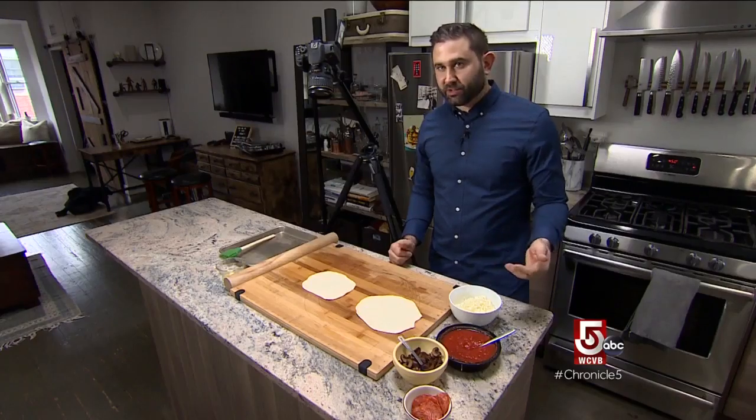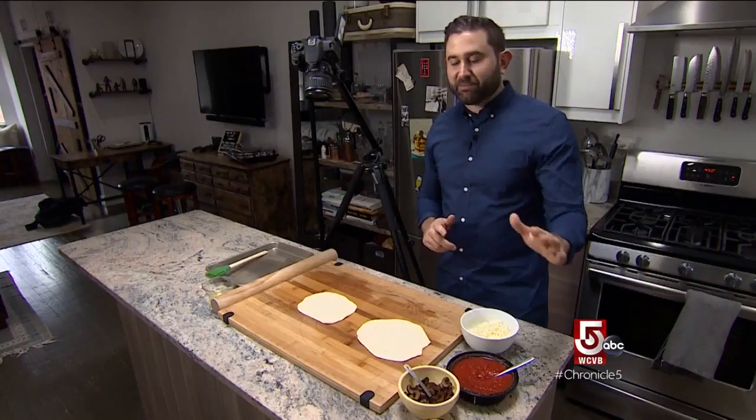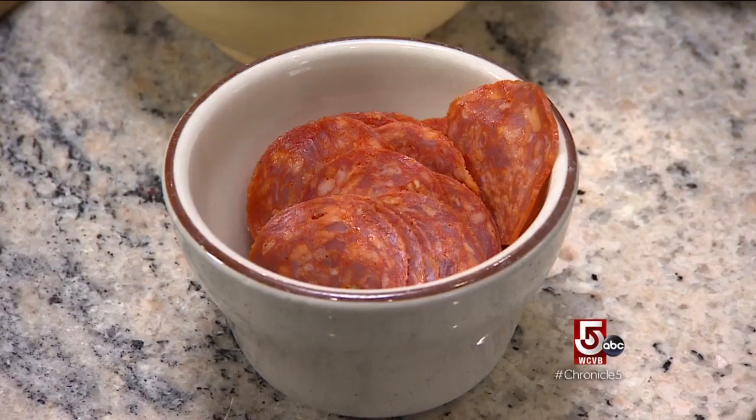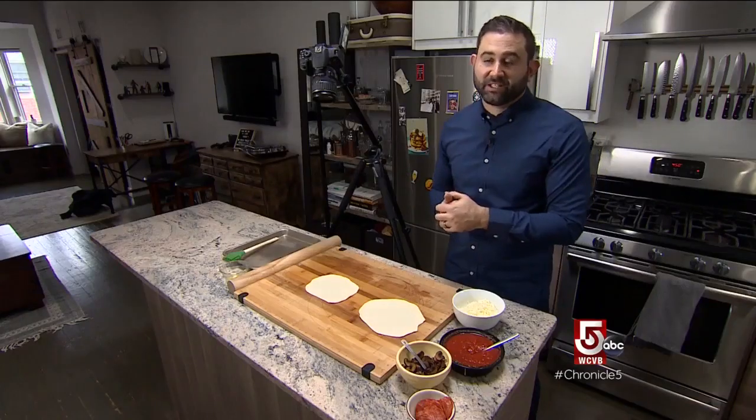I have a blend of cheese — mozzarella, provolone, and Parmesan — and canned crushed tomatoes. I wanted the pepperoni to make it true to the original that I used to eat growing up, but I wanted the mushrooms to bring it more into what I eat now.